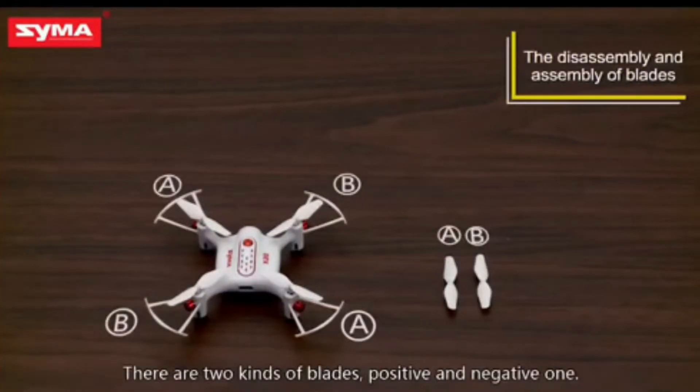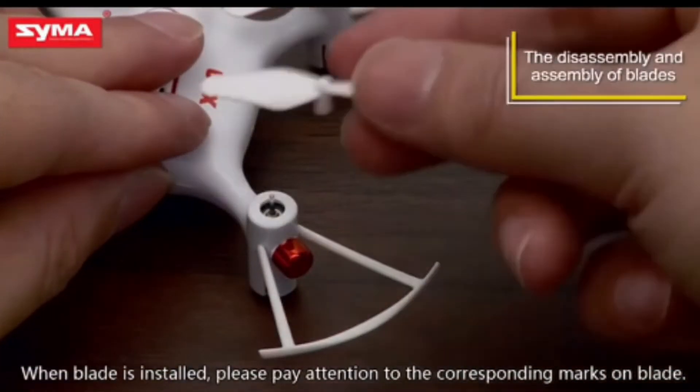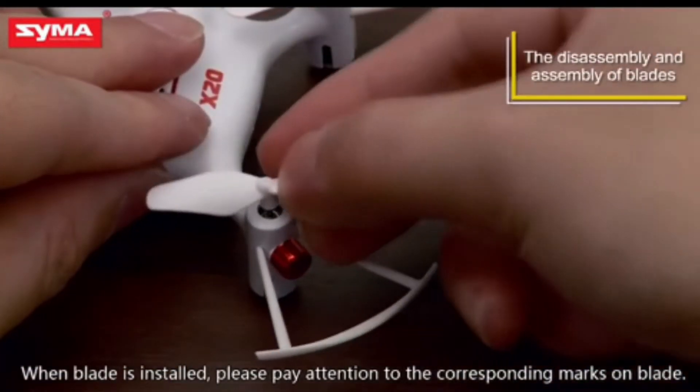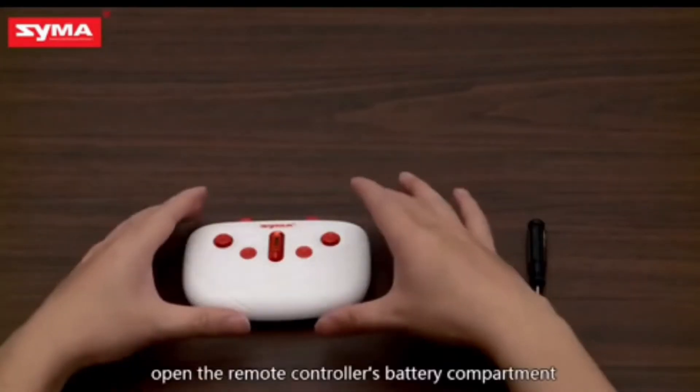You can see four blades in this drone. When you insert the blades, you have to insert them very carefully. I recommend you to insert them in a very good way.